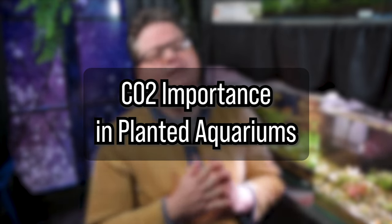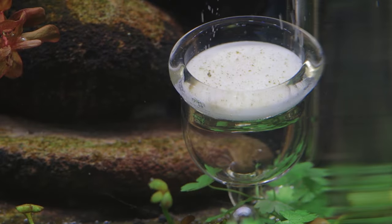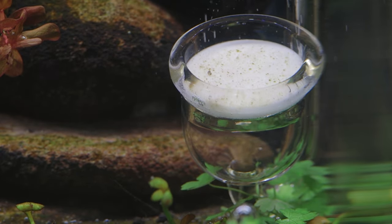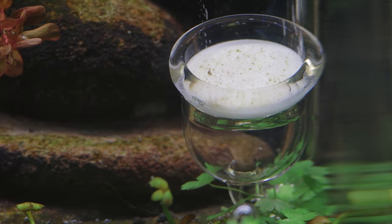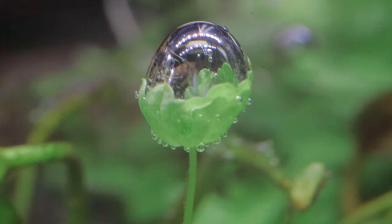Let's start by understanding the basics of CO2 injection in planted tanks. The process involves introducing carbon dioxide into your aquarium water, providing aquatic plants with the carbon they need to undergo photosynthesis. In turn, the plants produce oxygen and grow more robustly. In a natural environment, CO2 is absorbed from the atmosphere, but in an enclosed aquarium system, the CO2 levels are often limited, which can lead to slower plant growth or even deterioration of plant health.